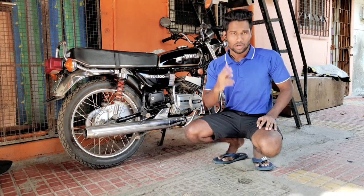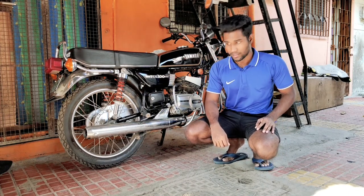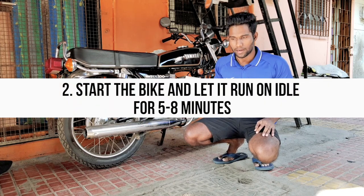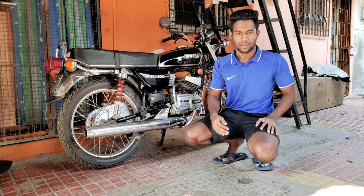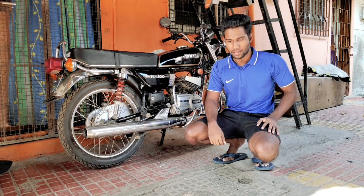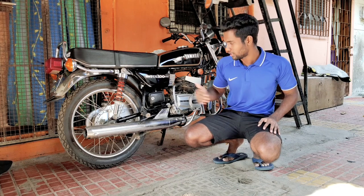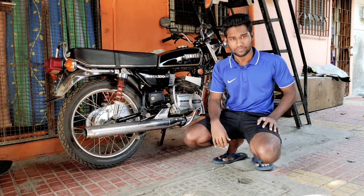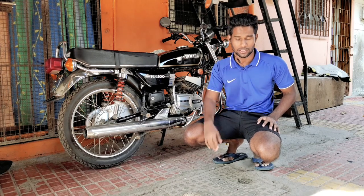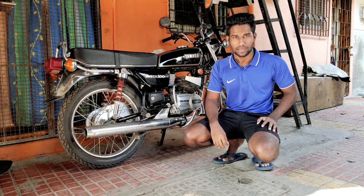Now coming to the second point: start the bike once a week and let it run at idle for about 5 to 8 minutes. The reason is that the engine oil will circulate through the engine while it idles.